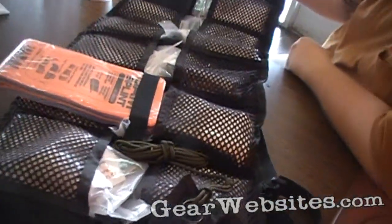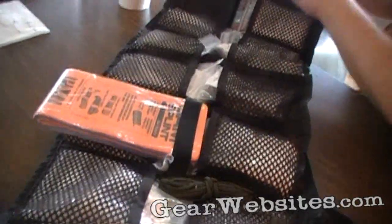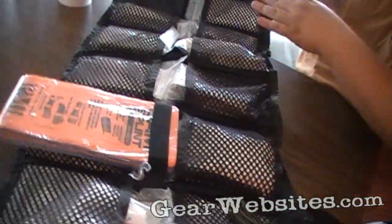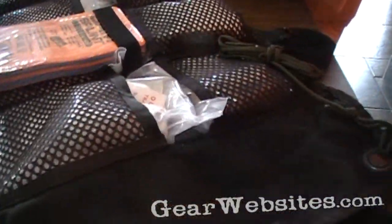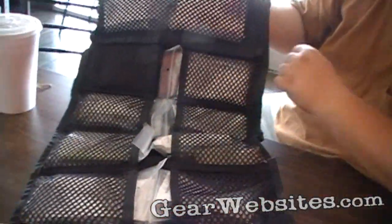It's an ice pack. You can hang it on a doorknob or something like that. Basically, you have all your information and everything you need right here, including two splints and things like that.